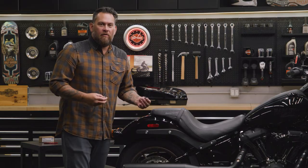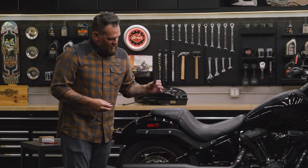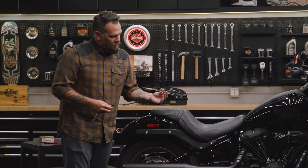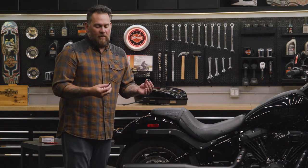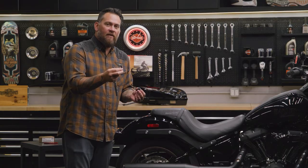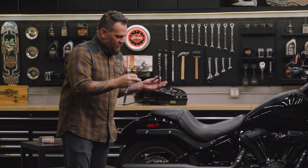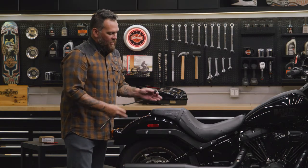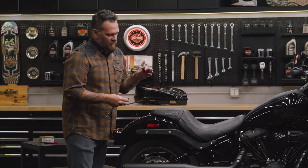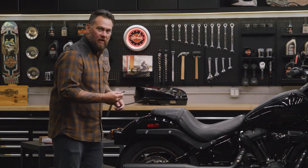Now we've installed the rear post and the OE docking point. Going to install the Hold Fast docking point — keep in mind there's a large one in the back and a smaller one for the front, so make sure you apply those in the right spots. The Hold Fast installation kit does come with shorter black bolts, but because I'm going to utilize the factory luggage racks and one of the Hold Fast accessories, I'm retaining those OE fasteners. Now installing that front docking point.